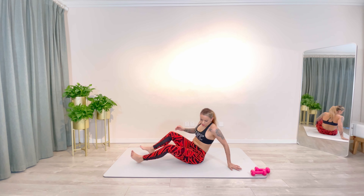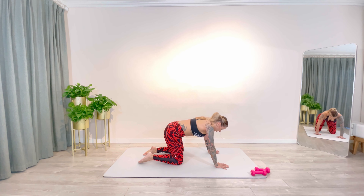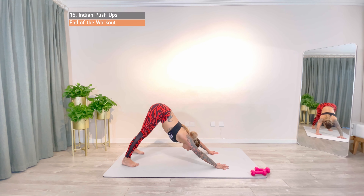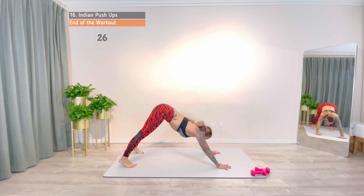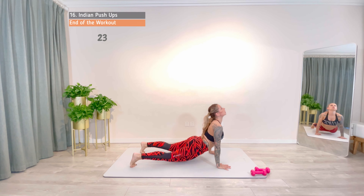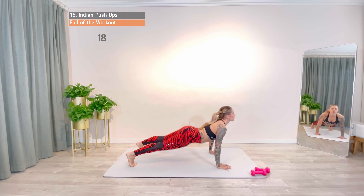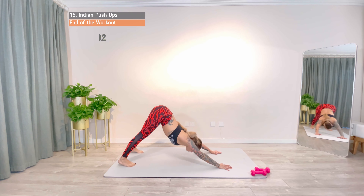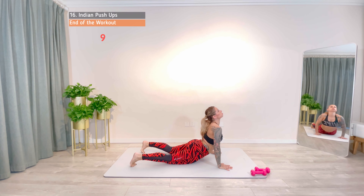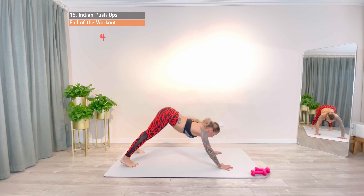Last one for this session, the Indian push-up. From a downward dog position to a plank, lower down, slide forward into an upward dog and repeat. Take your time to go through each position to feel the right alignment. 4, 3, 2, 1.